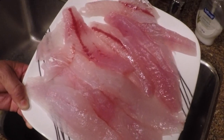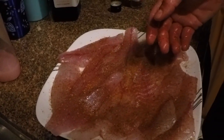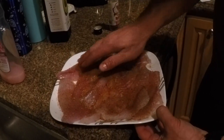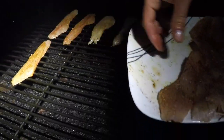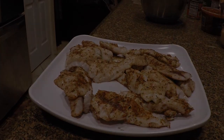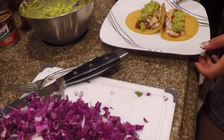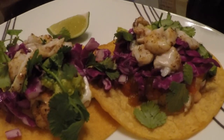We're gonna season those bad boys up and throw them on the grill and have some fish tacos — a little blackening seasoning. Put olive oil or avocado oil on them, whatever oil you prefer, then just put a bunch of seasoning on them and grill them up. Sounds good! Taco time — from the deep to our tummy, on the plate. Look at those fish tacos!